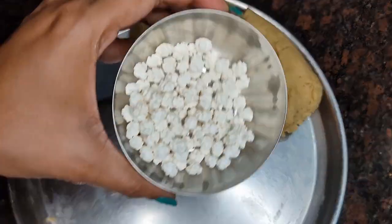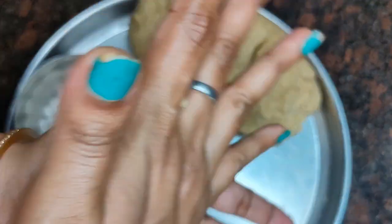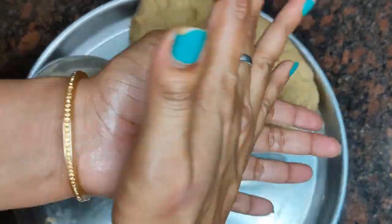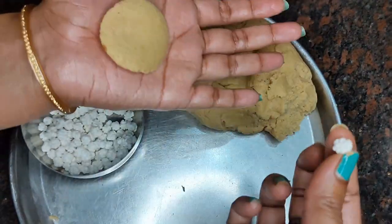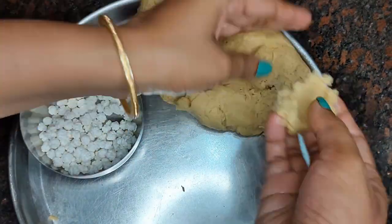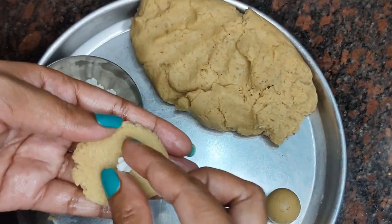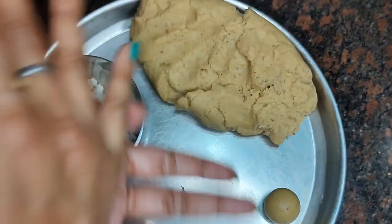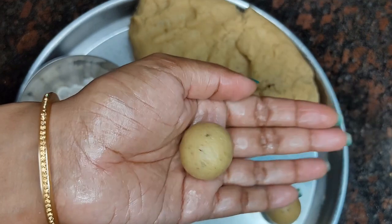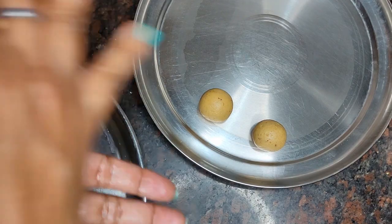Now I am going to make the gulab jamun ready. I have shaped the gulab jamun balls. You can add dry fruits inside - make a small space in the center of the ball. When you add the dry fruit inside, it will soak properly in the syrup. If you add milk, it will melt and not come together. Making smooth balls is the right option. Make the balls and they will go into the oil.